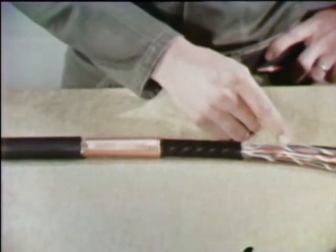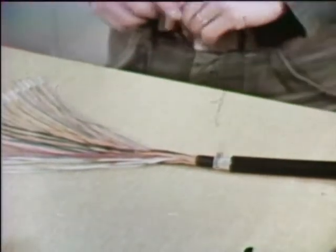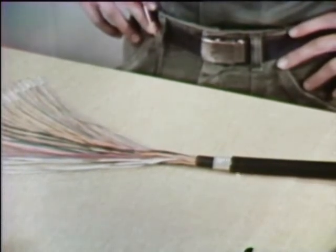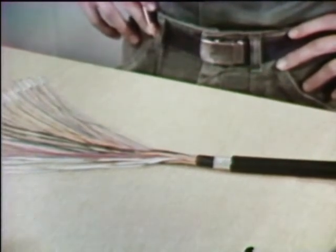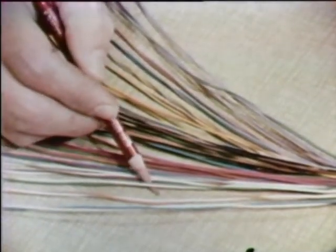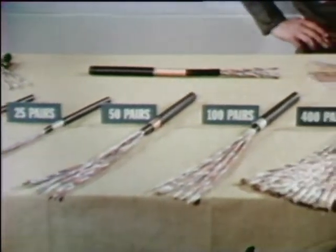This is the core. These cables are rated according to how many pairs of conductors there are in the core. In this twenty-five pair cable, for example, there are actually fifty conductors. When each two conductors are matched correctly, the result is twenty-five pairs. Pairing is done according to a color code, which tells you what pairs are to be spliced together — and the same is true for all cables, no matter what size.